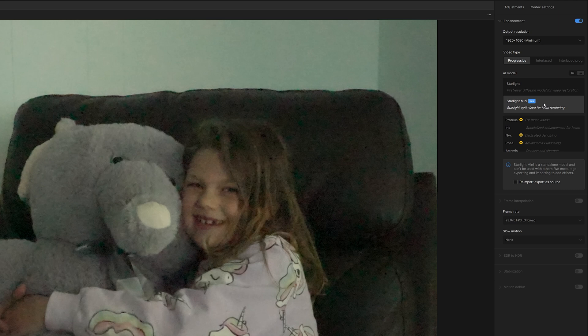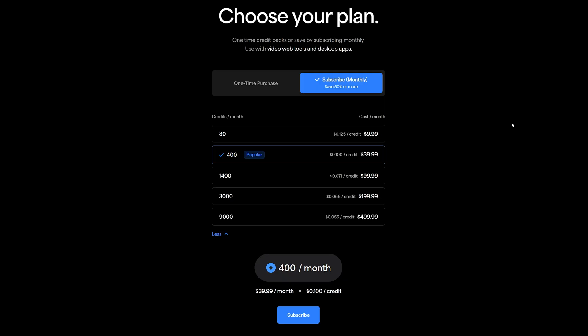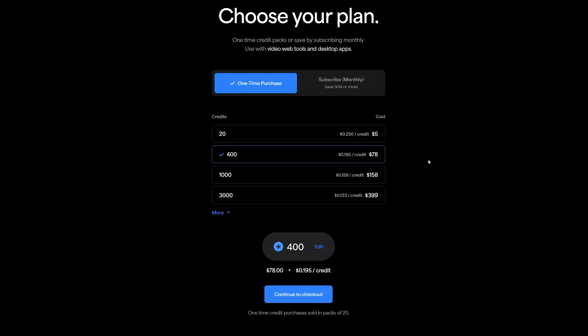There is a faster, more convenient option, which is uploading it to the cloud. This is very quick and easy, but it does come at a cost of credits. A lot of programs are going this route — you can subscribe monthly and save a big portion. If you are looking to do quite a bit of rendering with Starlight, it's going to cost you credits, so you have to weigh the pros and cons of upgrading your computer versus just paying for credits.